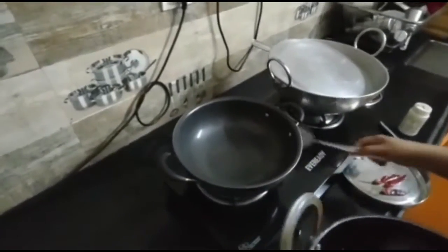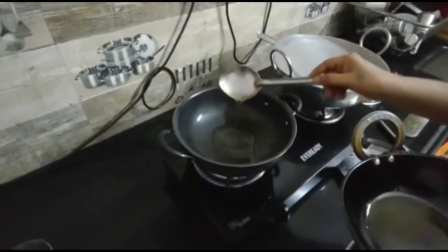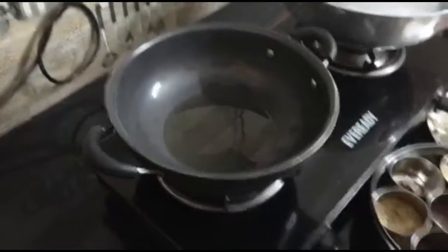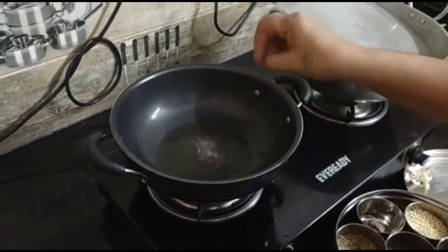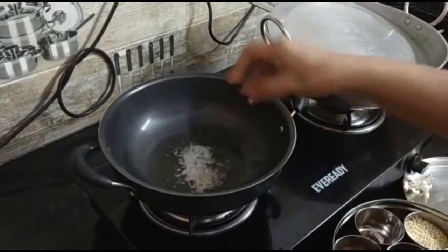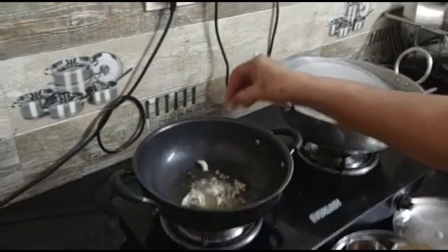Have to cook oil. At first we add oil and then use it. The oil gets heated. Now there is a little bit of sauce. Now we are getting some fresh spices in the middle. Just a half.